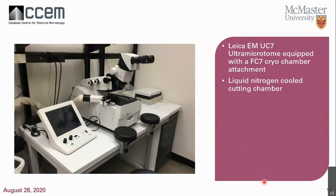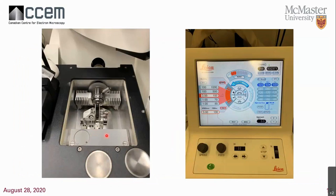Next is cryo-ultramicrotomy — sectioning under cold conditions. This is the cryo-ultramicrotome in the lab. It works essentially the same way as the ultramicrotome but uses liquid nitrogen to cool to temperatures as cold as -170°C. The sample chamber is on the left, with the knife assembly inside. This particular model allows two knives in the chamber at once — I often have a glass knife and a diamond knife — so I can switch between them without removing and rewarming the assembly.